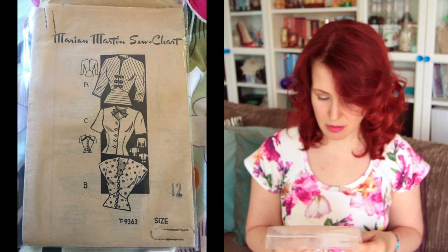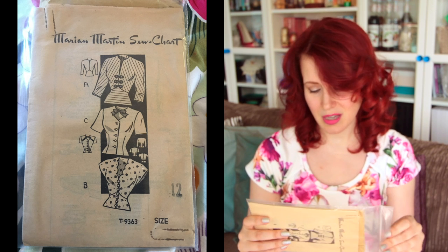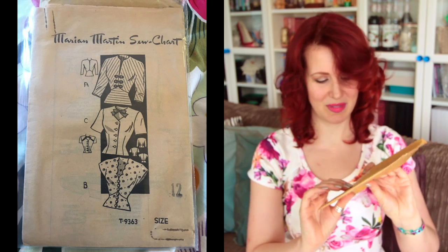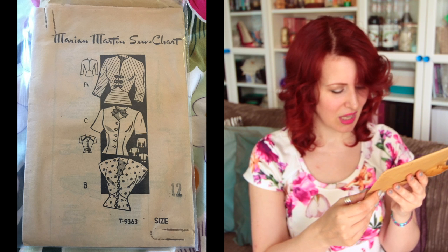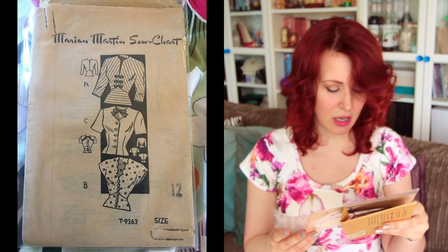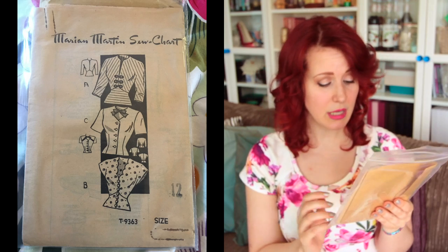Next is some shirt patterns. First is a Marion Martin Sew Chart shirt, T9363, size 12. This one still has the original mailing envelope it came in — no date, but the US postage permit is one cent, sent from New York to Ruth Minifree on Hawthorne Avenue. I got it from Kinky Clothiers on eBay — their eBay ID was Jimmy Tweets, which was apparently their cat's name according to a slip inside. Very cute blouses.